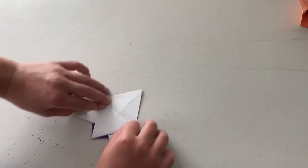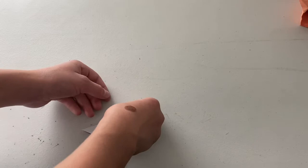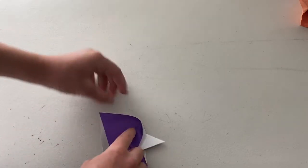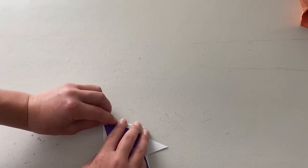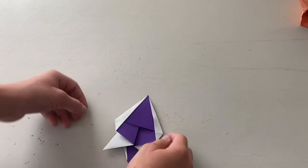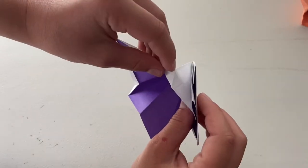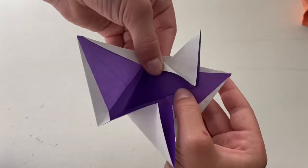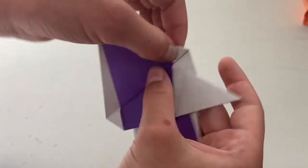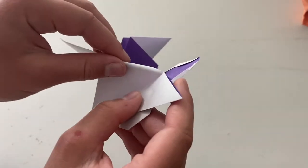Now we're going to fold it down and turn it over and repeat on the other side. We're going to fold it from this point to this point and just shift it like this. Then we're going to collapse it down and fold this up. It should look like this, and now do the same thing right here and on the other two flaps.